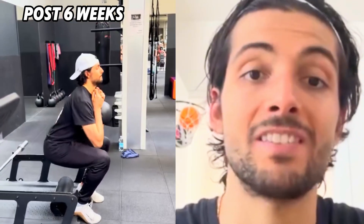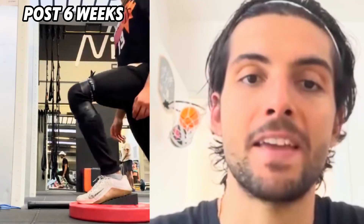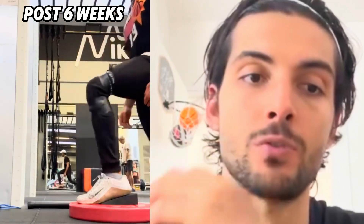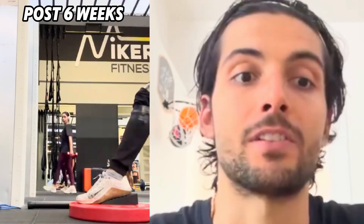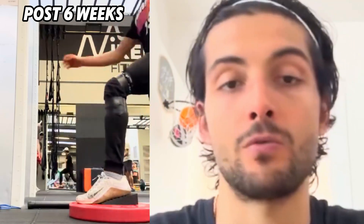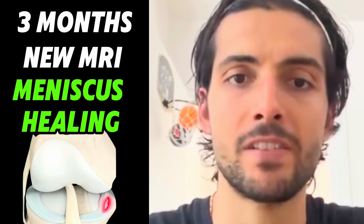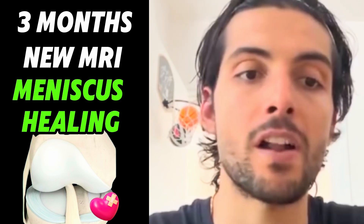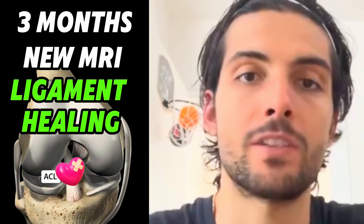My squat was getting deeper. My knee flexion was getting amazingly better. I didn't feel pain. The swelling was starting to go down. My knee was starting to feel like the other knee. I did my first MRI four weeks after the injury — it showed the third-grade tear on my ligament and the meniscus tear. After about three months, I decided to make another MRI, and it showed that the meniscus is starting to heal by itself, while the ligament is starting to heal also.